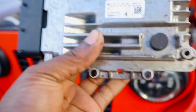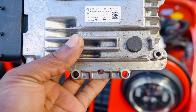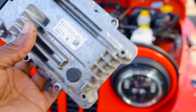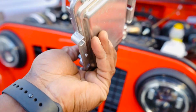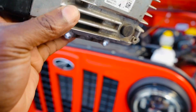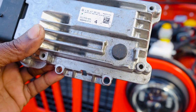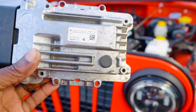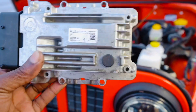For the rotor, it's an EDC17C55 — that's the model. I believe it's made by Bosch. So that's what you have for your ECU, that's what it looks like. Made in India.